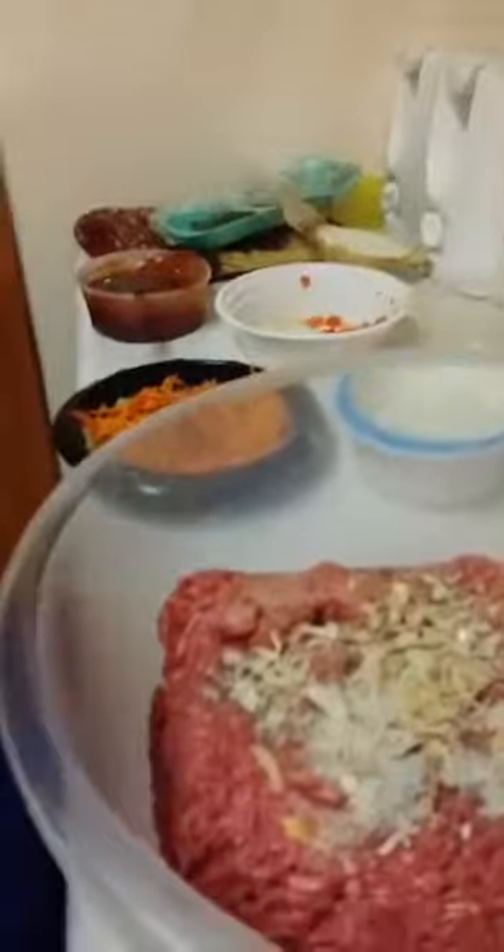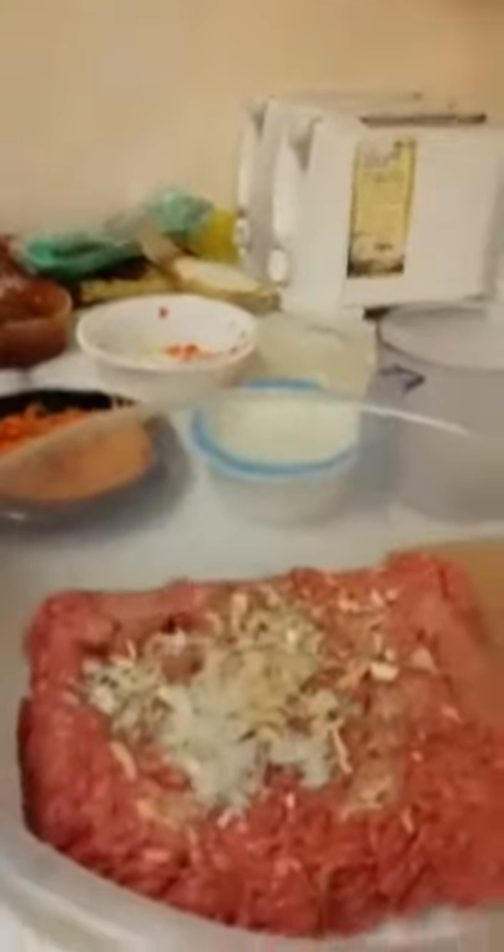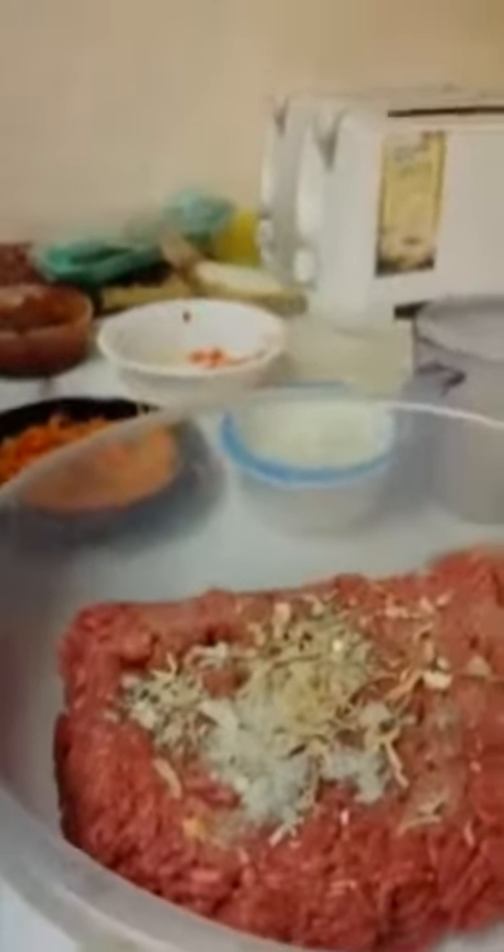A little garlic powder, and of course — yes, Amari, supposed to be smiling. I'm gonna put a little of my Maggie all-purpose seasoning. Okay, now Amari, can you hand the green peppers and carrot and thyme and pour it all in?